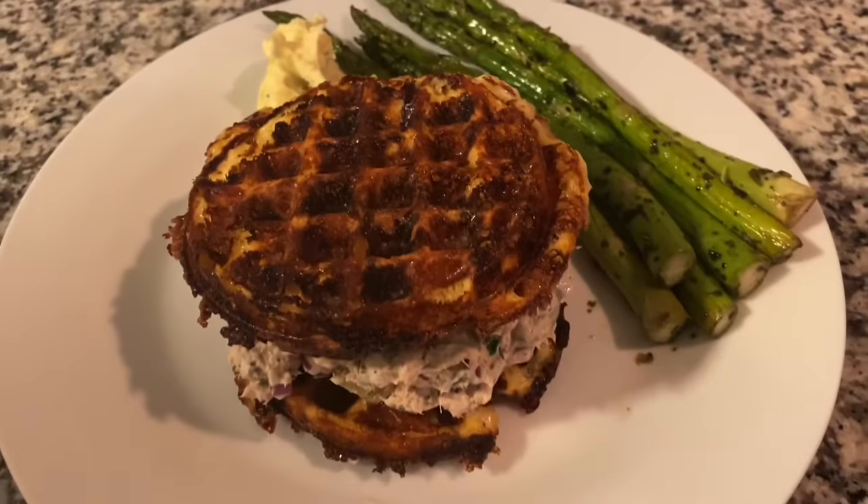You might be thinking to yourself, why should I be making chaffles? Well, they're the perfect size for things like hamburgers, sandwiches, a sloppy joe, and they're so versatile — you can really change up the ingredients.